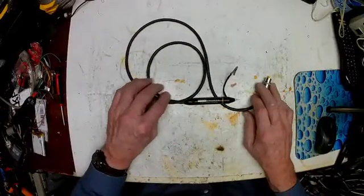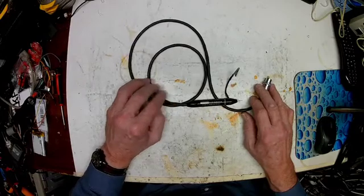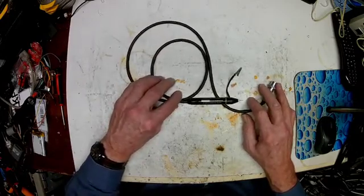Hello, welcome back to my shop. Today we're going to talk about something that kind of upsets me in some ways. In others, it's my own fault.